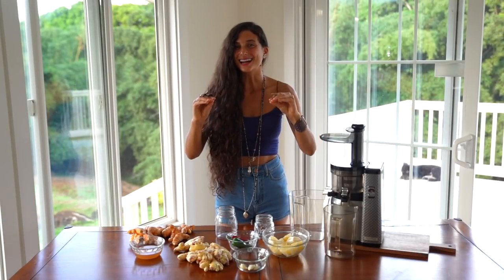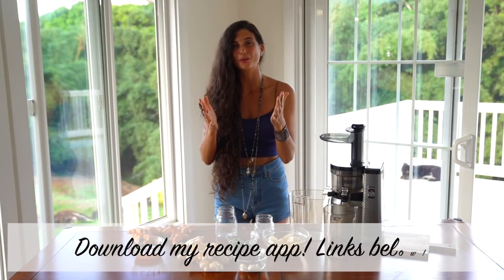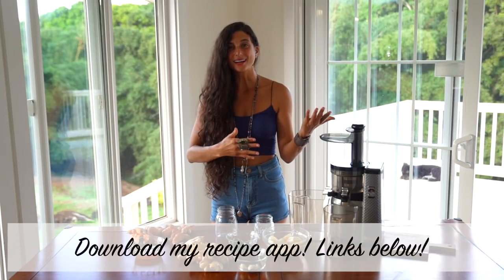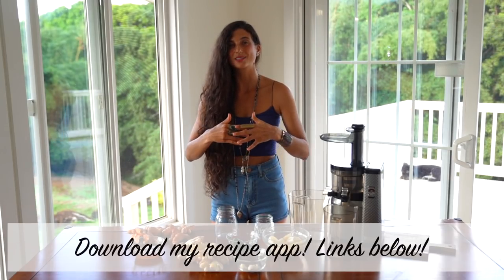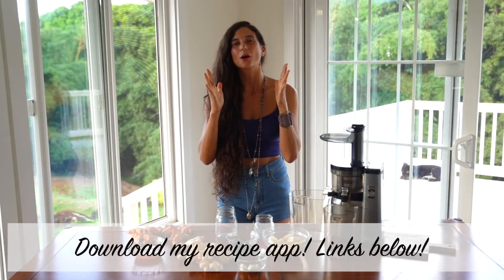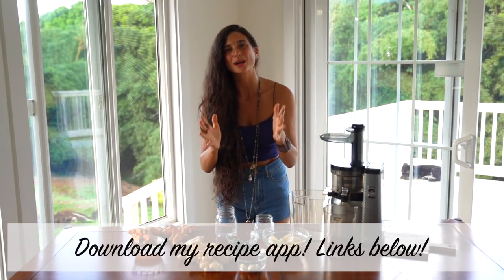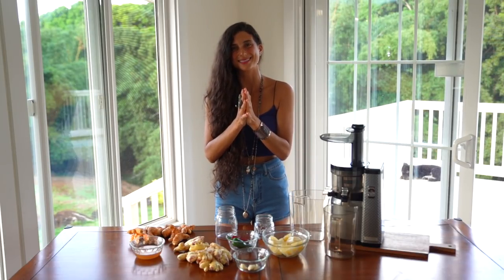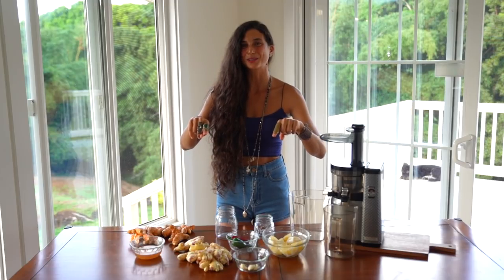For those of you who would like to access the exact ingredients for this juice recipe, please download my Fully Raw Recipe app. I have a mobile app available on iTunes and Google Play, which means all iPhone and Android users have access to it. There are more than 400 recipes in my app — it is the number one place to access raw vegan recipes. I'll put the links below so you can give it a download.